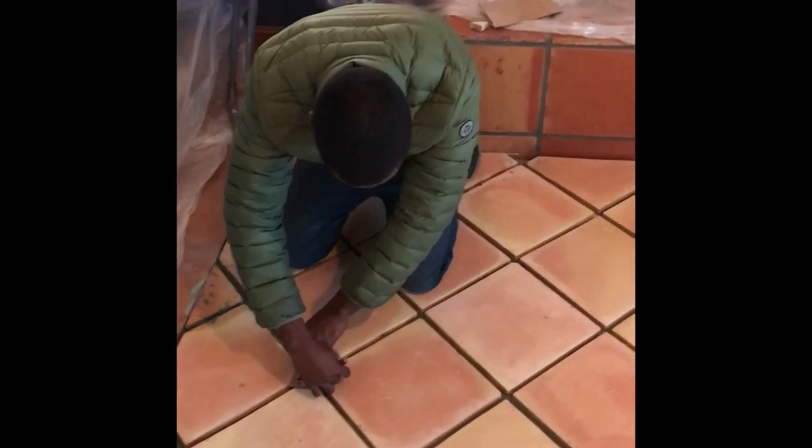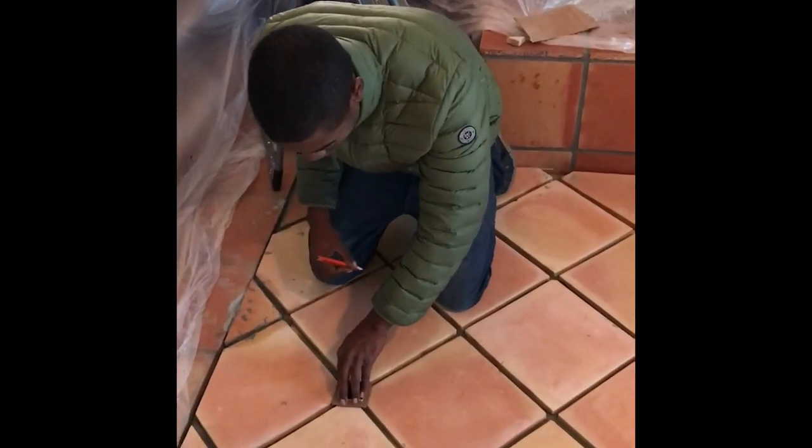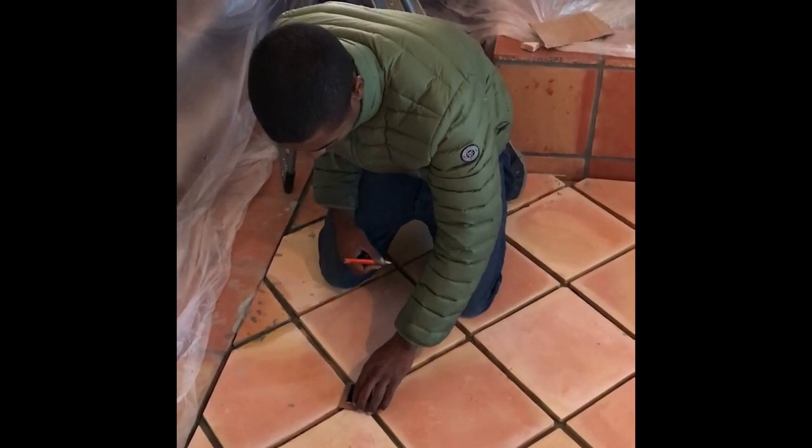Hey out there. Today I'm running the camera. This is Fridge, California Tile Restoration. Here we are — we're on the job we've been doing. We were putting in these 12x12s. We're actually adding it to an existing floor here, which is that back there.